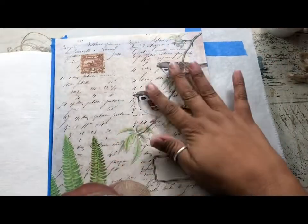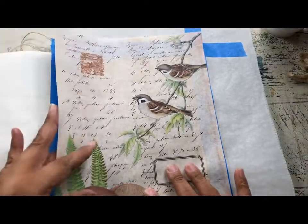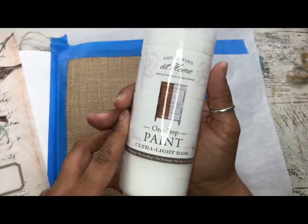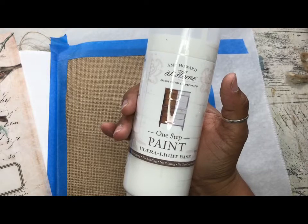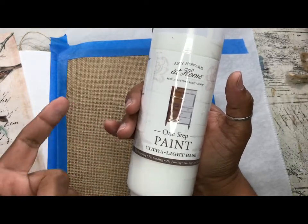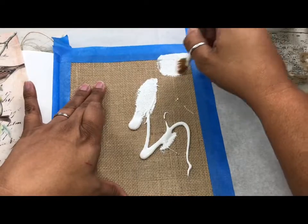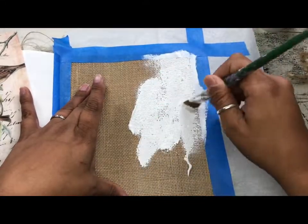I cut out this little piece featuring the little sparrow. I'm going to use white paint — you could use white gesso or any white paint. I'm using my Amy Howard at Home one-step paint. The one-step paint is really practical because it's used for furniture painting, but I mix it for all purposes. It's a one-step paint where you don't have to prime or do a top coat. I put a piece of parchment paper behind the burlap page so any seep-through is protected and won't affect the other journal pages.